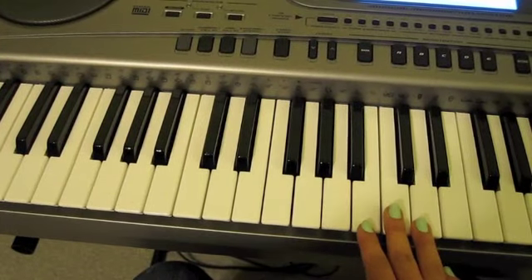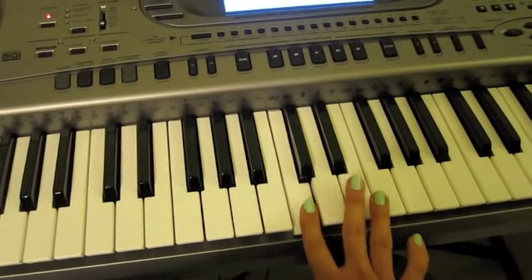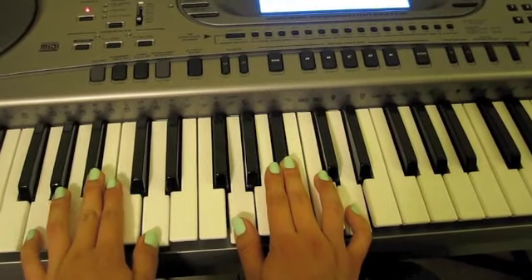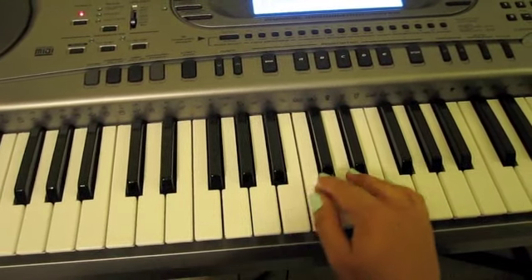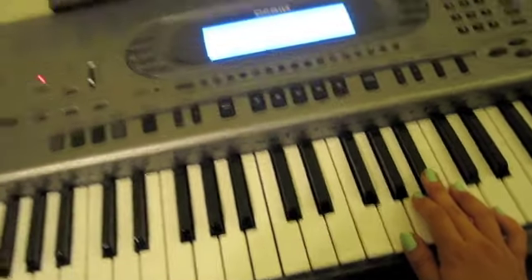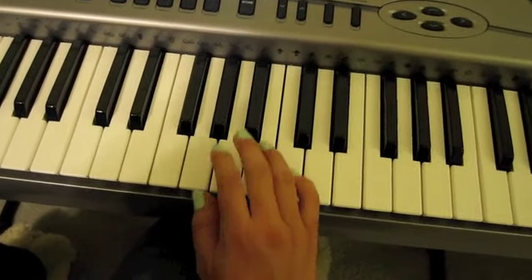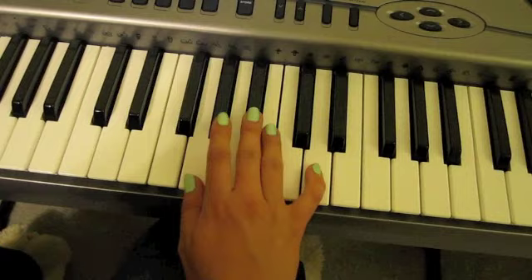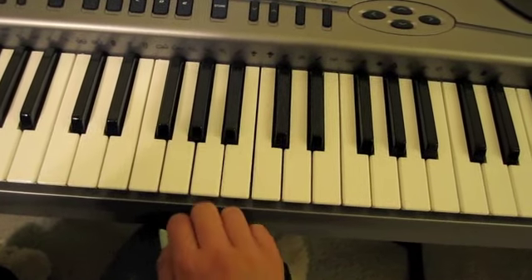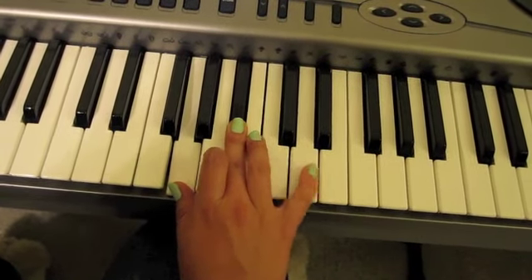Once you can get the chorus down, then you're going to go up — you're going to skip middle C, this is where you've been playing — and you're going to skip this and go up here. You're going to find your middle C and find the first chord that you play normally, except you are not going to play the last one. You're going to hold the pedal down, and then play.